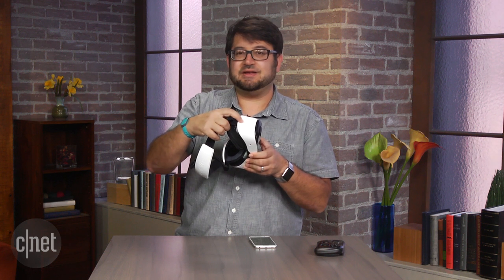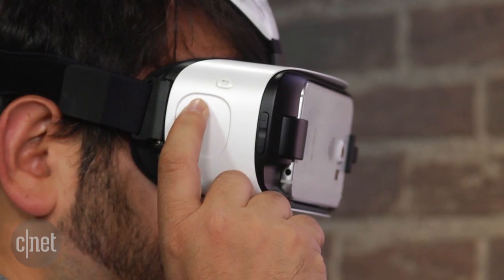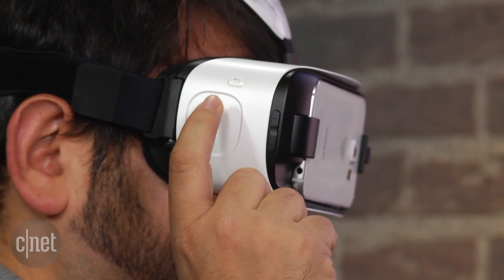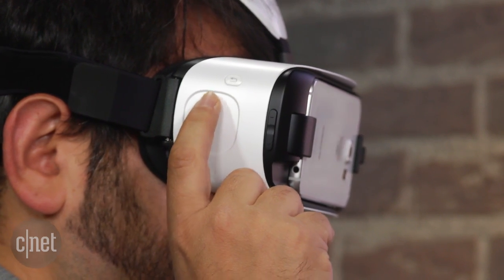There is an added trackpad here. This allows you to navigate and tap in lieu of being able to move your hands, which you can't do yet in mobile virtual reality.